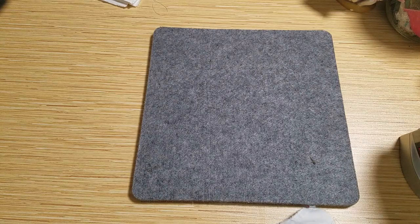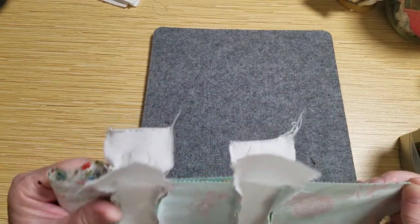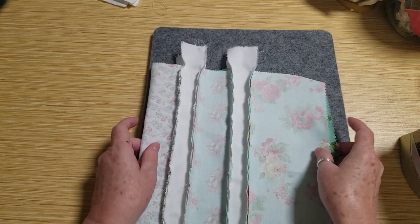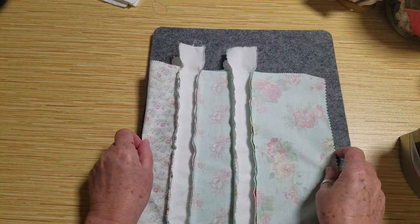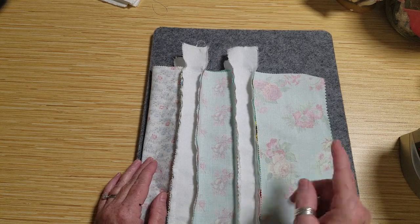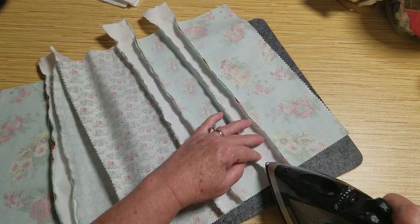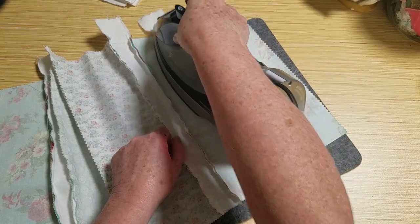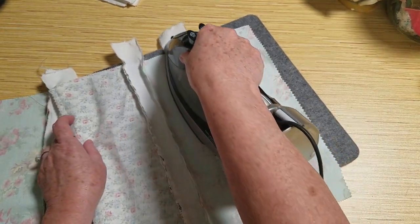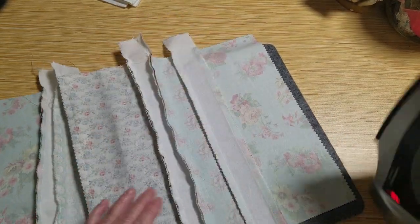I'll find the center by folding it in half, since I've measured everything and all the pieces are matching. Then I'm going to take my final measurement for the length — it should be 20 inches for the pillow, but 21 inches total to allow for seam allowance. I got out my big iron because my little studio one wasn't doing good enough. I like to iron the seam towards the darkest fabric.